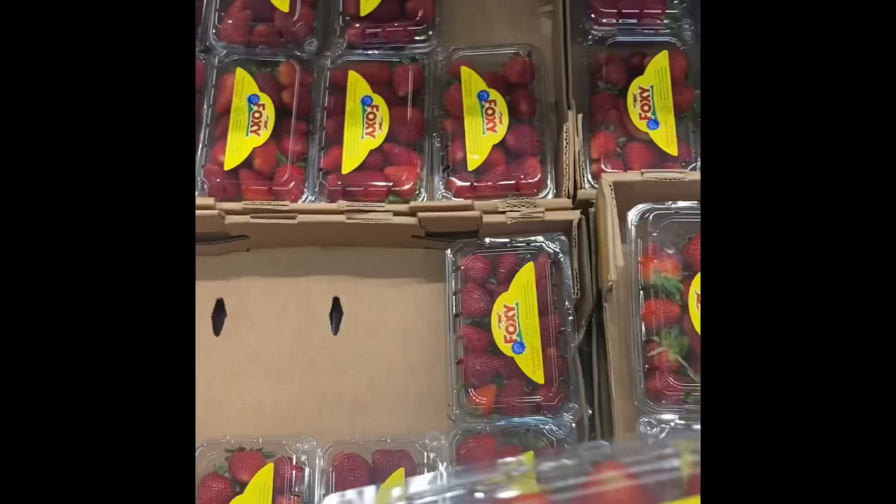I'm going through PMS right now and I wanted some Five Guys, but who's spending $25 on a burger and some fries knowing I could just make it myself?